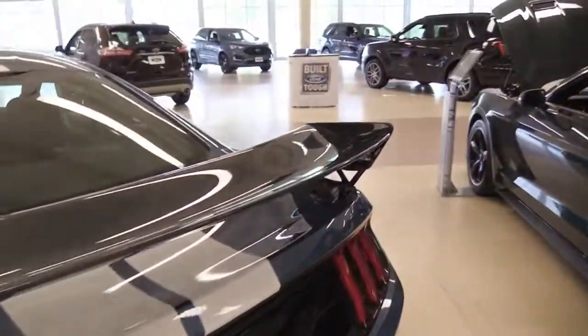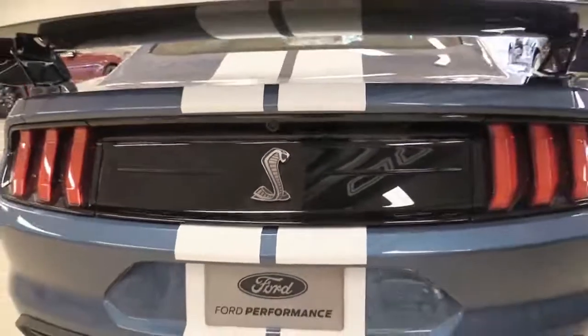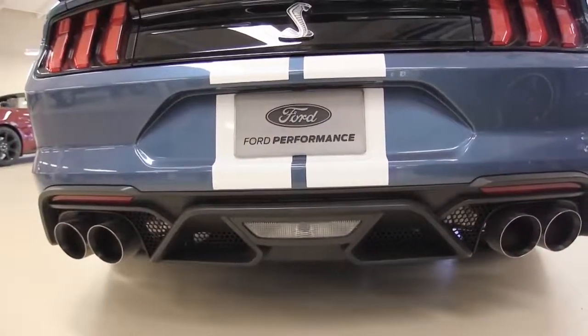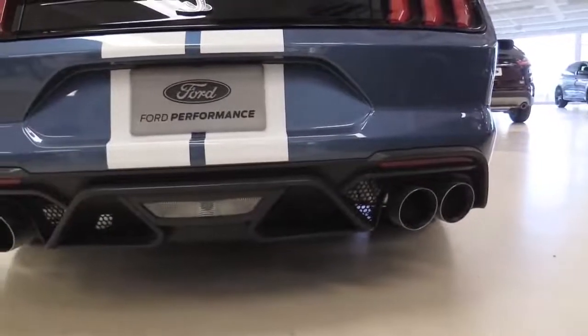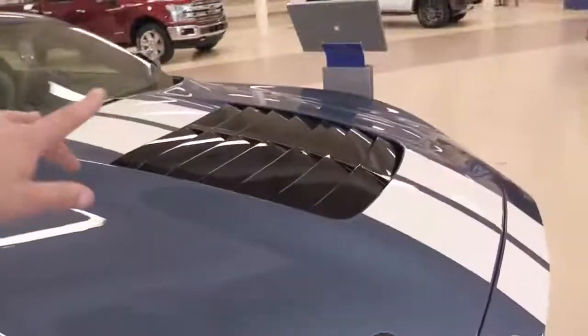Making your way to the back, this is the carbon fiber rear spoiler — it's gigantic and completely adjustable. Then the cobra emblem once again in the back, and this is a unique rear splitter for the GT500. It doesn't look like the GT350 or the GT. The exhaust tips back here are not four inches like the GT or GT350 — they are five-inch exhaust tips. They're massive and look right at home on the GT500.